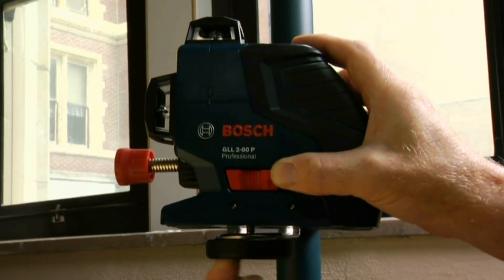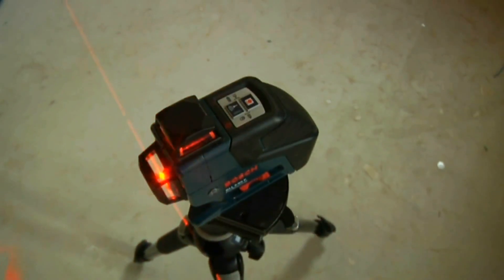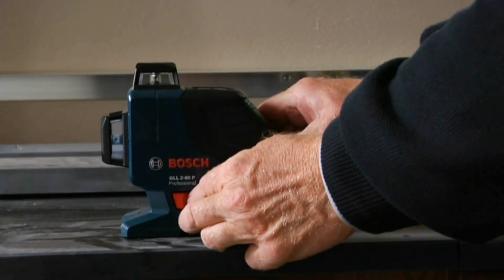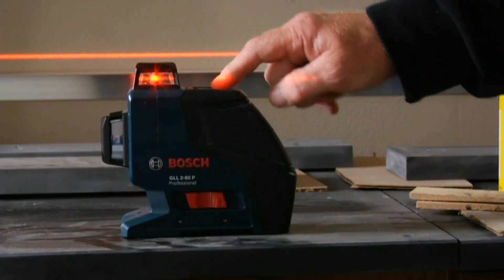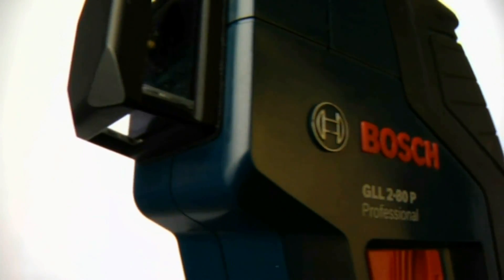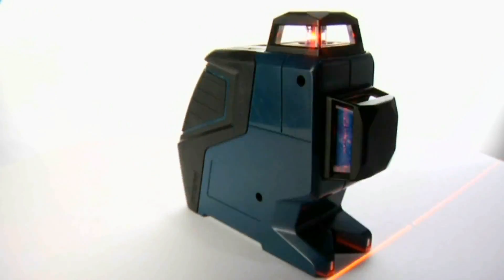Built-in magnets and dual mounts quickly attach the GLL 280 to any tripod, positioning pole, or steel fixture, giving you a versatile laser that makes quick work of every application from a single setup. Accurate, compact, versatile, and affordable, the Bosch GLL 280 makes advanced 360-degree dual-plane technology accessible to a whole new market.